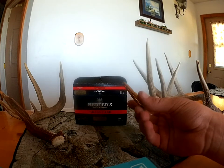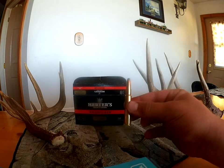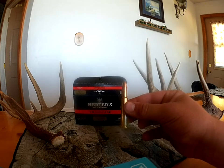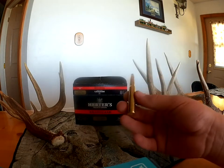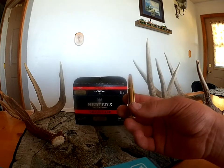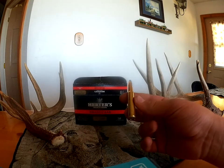We shot at my steel target — 3/4 inch spring steel — and it actually put quite a dent in that, whereas our .44 Magnum didn't do anything to it, which is kind of interesting.